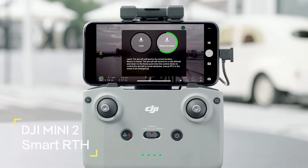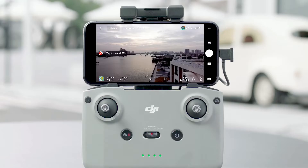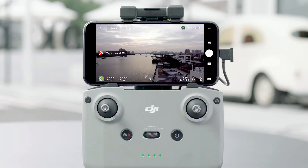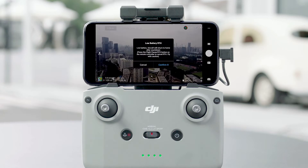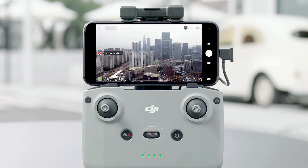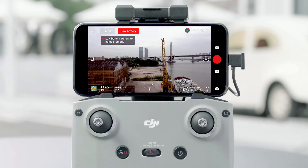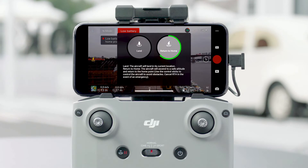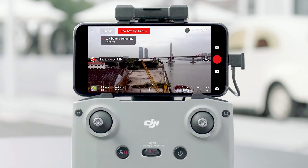Tap the landing icon in the DJI Fly app, or press and hold the RTH button on the remote controller to initiate smart RTH. The aircraft will also perform smart RTH or landing when the intelligent flight battery level is too low and has just enough power to return home. DJI Fly will ask the user whether to return to home, and the aircraft will land automatically if the battery level can only support descent from its current altitude.